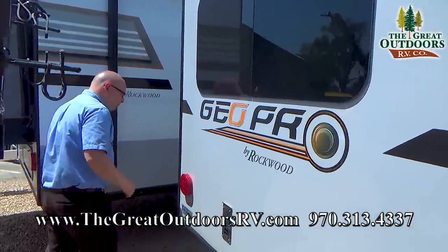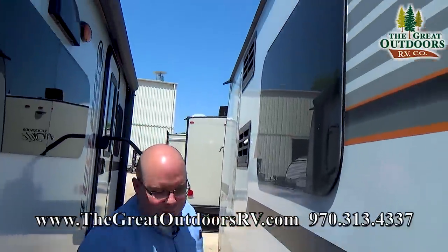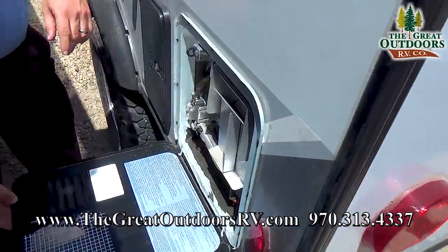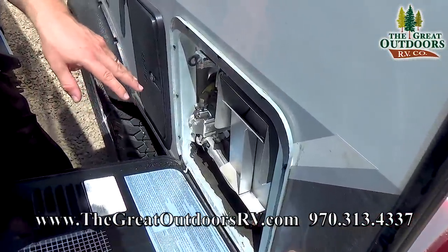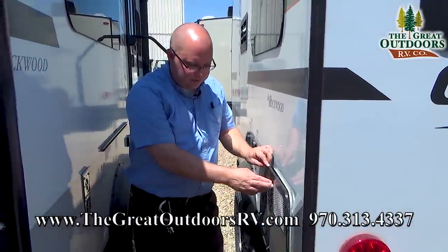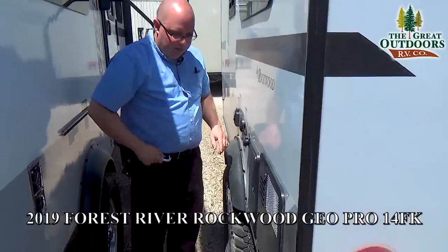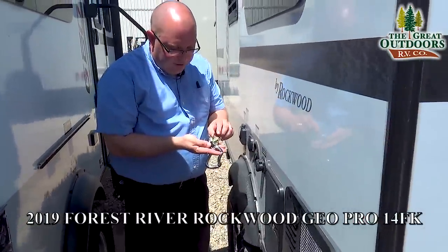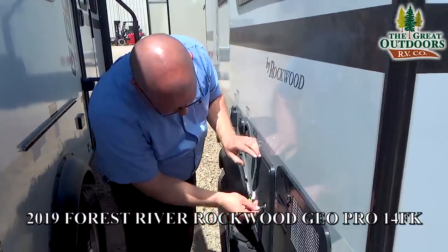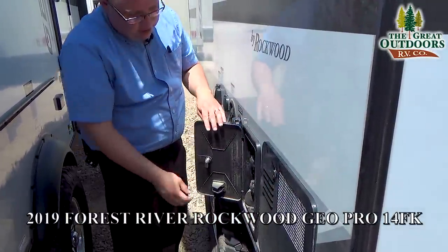It's a little tight back here. This right here is your water heater — a six-gallon unit that runs off electric or propane with a quick recovery rate of 16.2 gallons per hour, which is very fast. This is your outside shower, and it has a hot and cold feature just like you'd want inside.